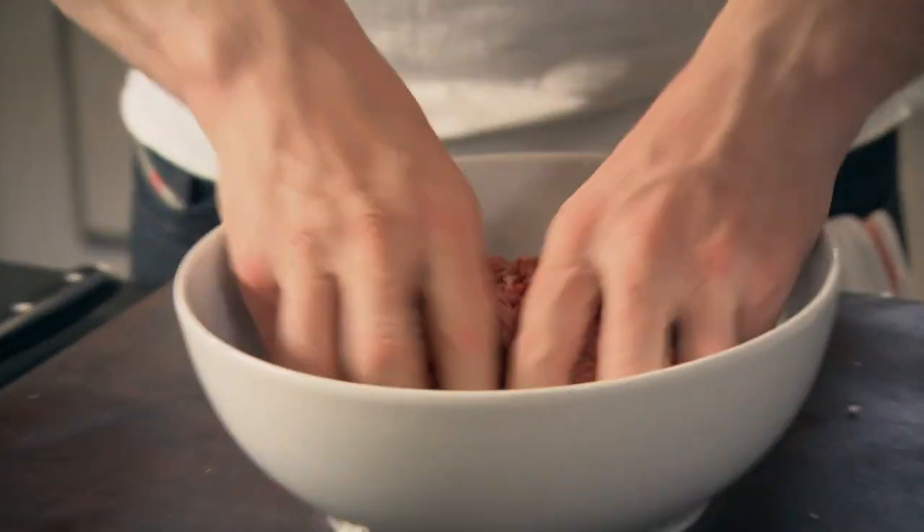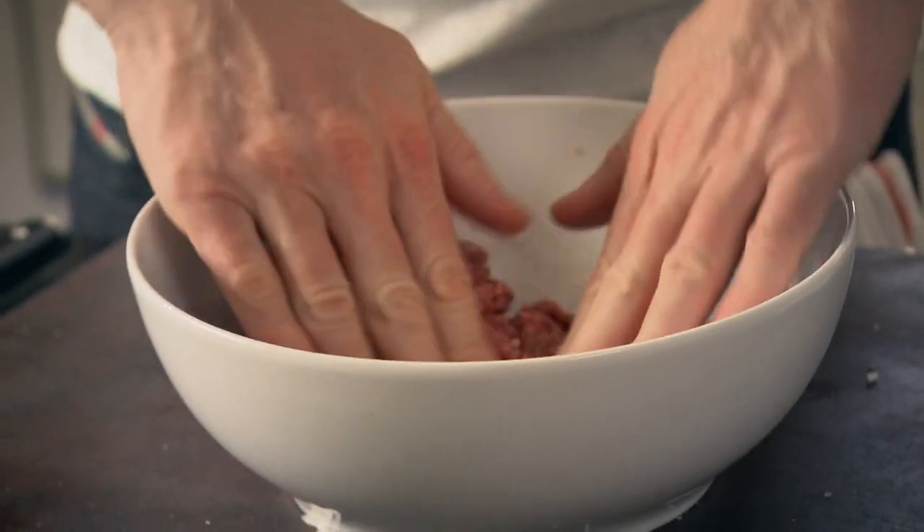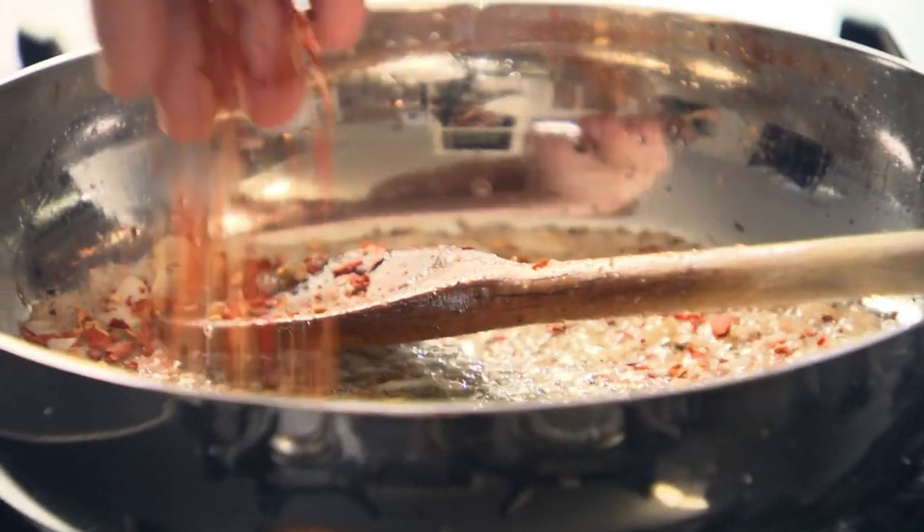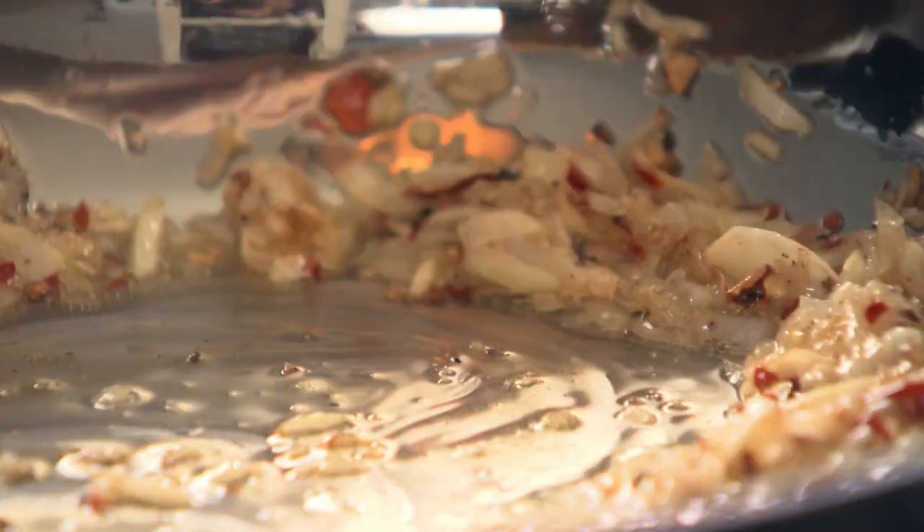For me, a good meatball is all about the softness, the texture of that rich beef, and the way it melts in your mouth. You can color it on the outside, but you want it nice and soft and rich in the center. Mix that in beautifully and then paste it back out again. I've got some really nice dried chili flakes — I'm going to season the onions with them. Cook that out for two minutes.